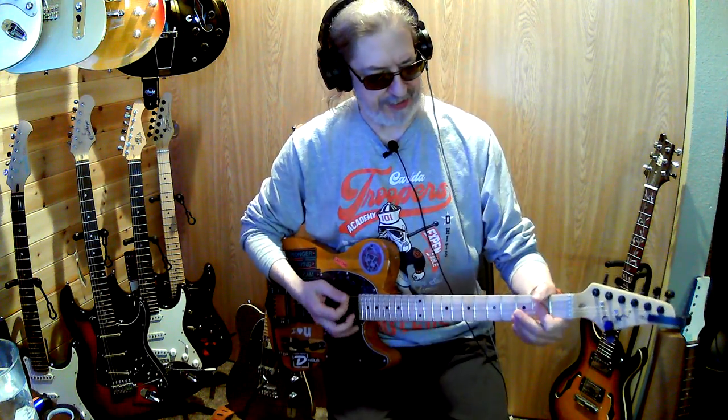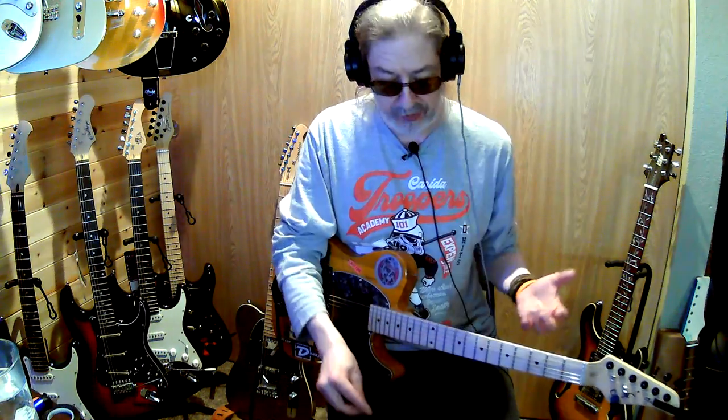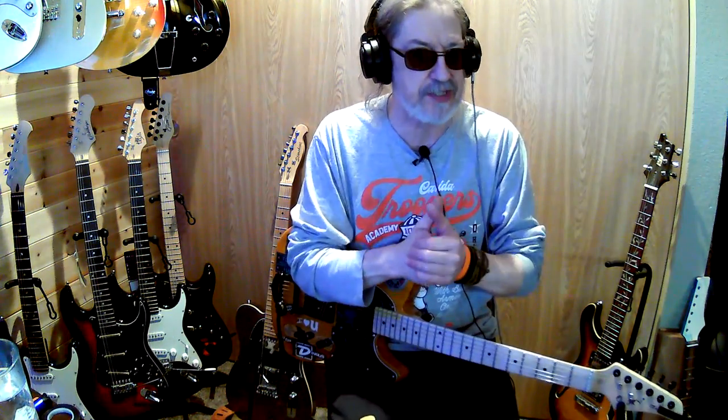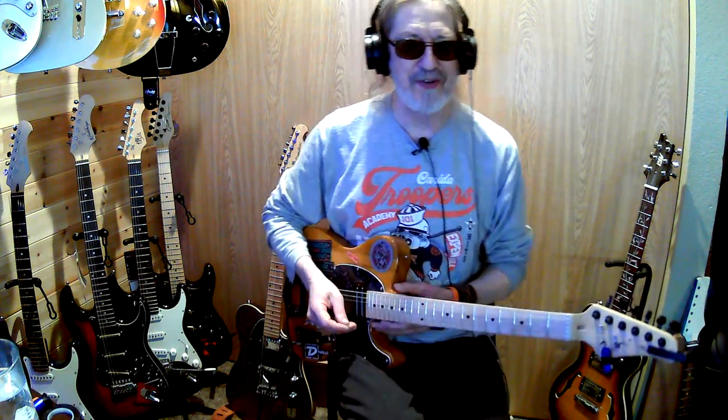Howdy y'all, I don't know how great this is gonna be today but I didn't really have any content. I turned the mic down — I've had several suggestions to do that so I did. Whether you guys can hear me I don't know. What I hear when I'm recording and what I hear after I post it are completely different things. I don't know how that happens, it's just super irritating.